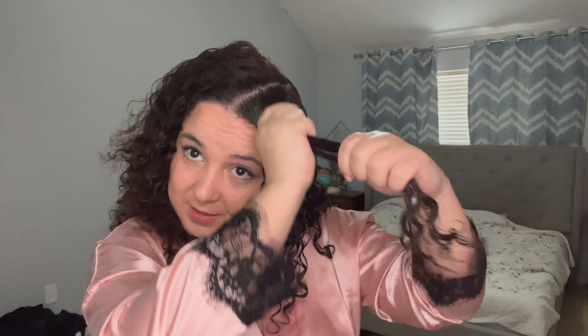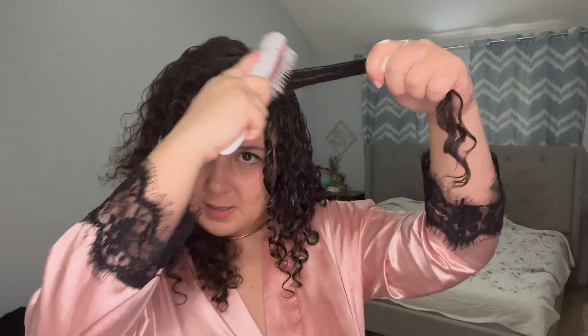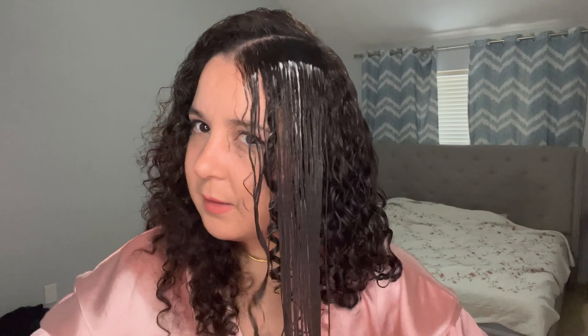They always say frizz is just the curl waiting to happen, and I agree with that so much. Look at the difference — frizz is just the curl waiting to happen. Always apply lots of water and lots of product.